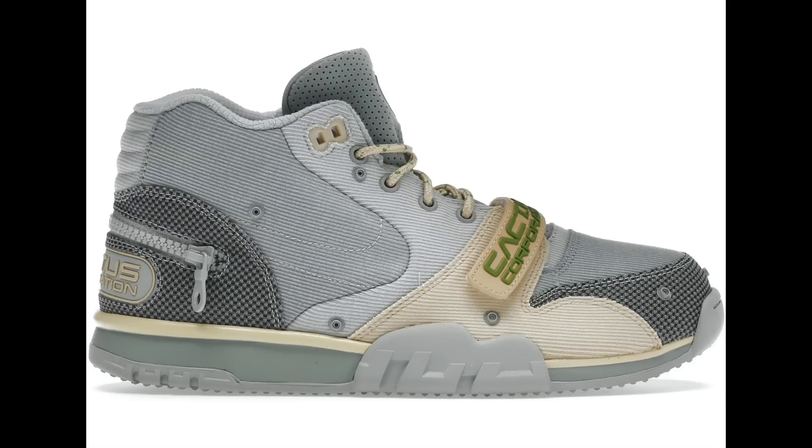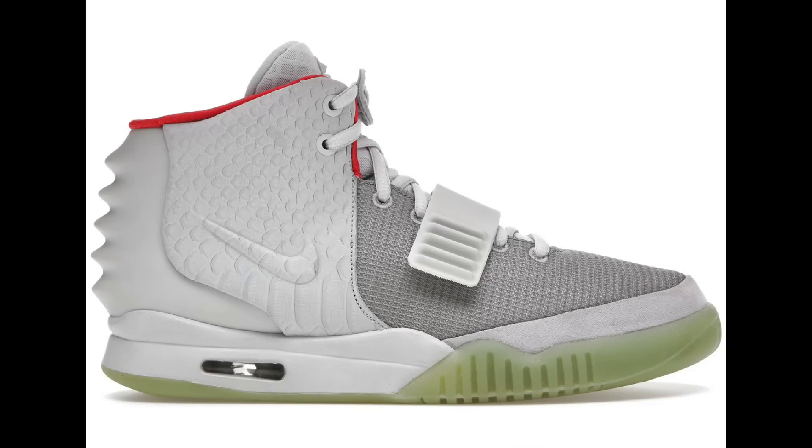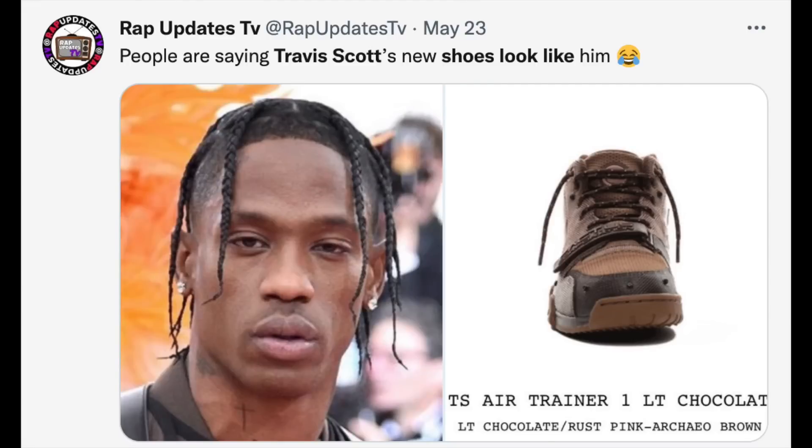The gray haze pair is also quite interesting — that colorway reminds me very much of the Air Yeezy 2 platinum colorway. I definitely wanted this one more; however it's much more of a Travis Scott looking shoe. Before we get into these shoes, for a lot of you this might be the first pair of Air Trainer 1s you've been interested in, so here is a very quick history lesson on this model.